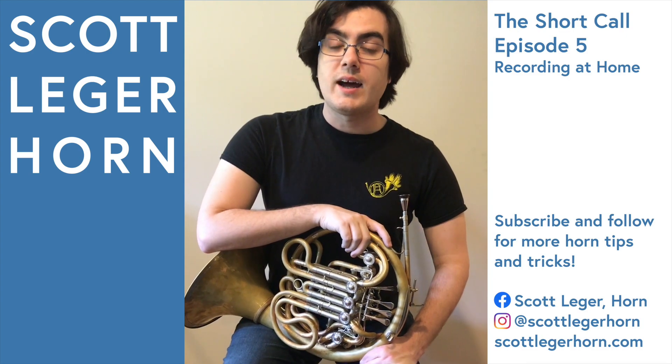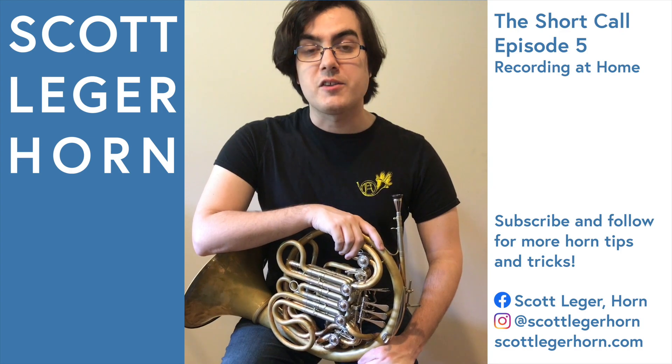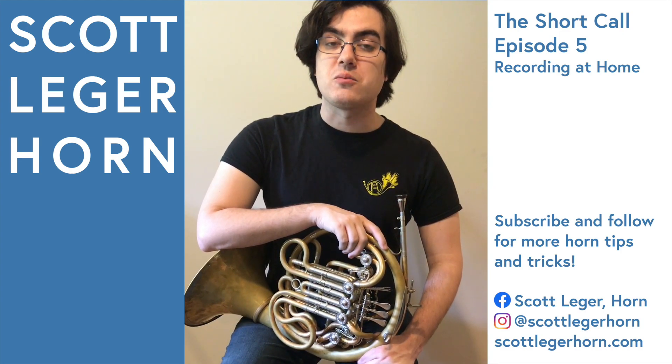These are just the ways that I personally like to use the microphone, but you should always experiment with whatever equipment you have and the space you have to find the best sound that's right for you.